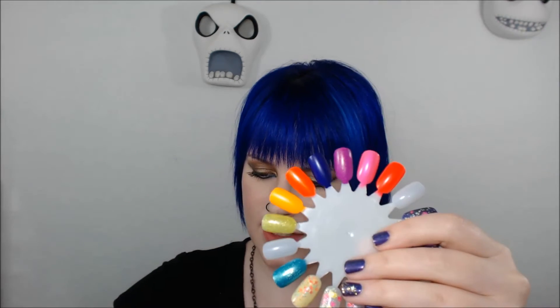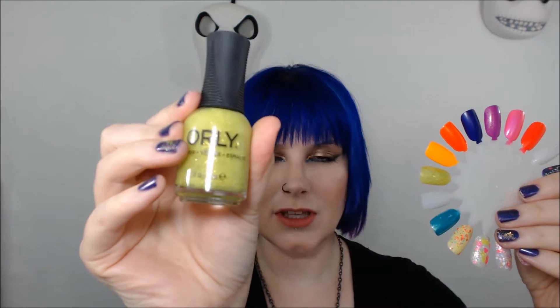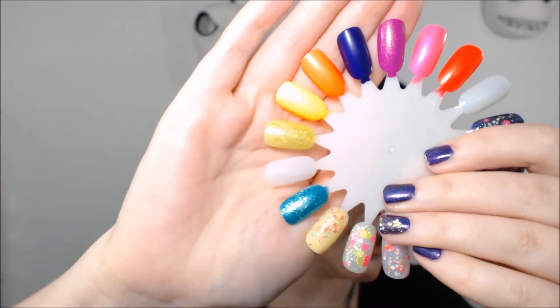The first color I want to show you is Lush. Lush is like a bright chartreuse, like a yellow-green color, and it has gold bar glitter in it, so if you can see on the nail wheel.